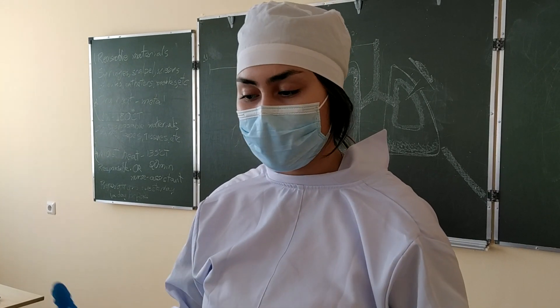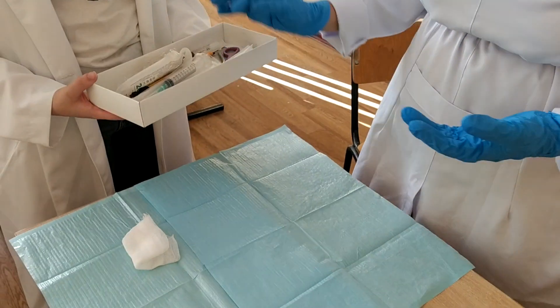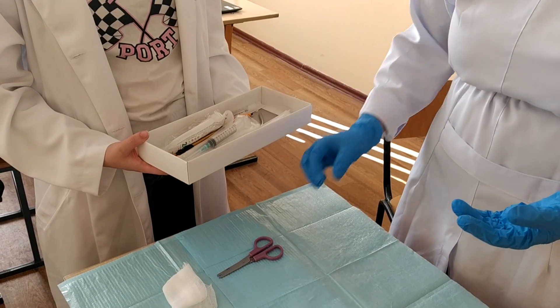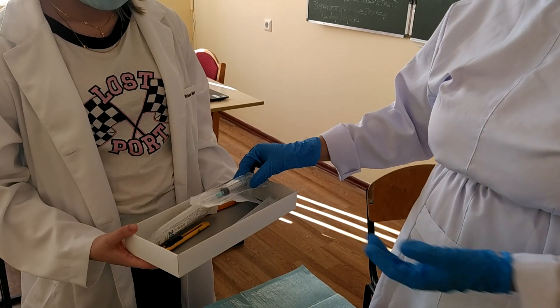If the doctor needs anything else that is not here, you can ask for it. For example, we will need paper tissue, gauze, scissors, and a cannula. For things that are sterile, there is a special way to open them.